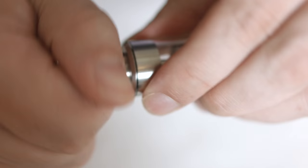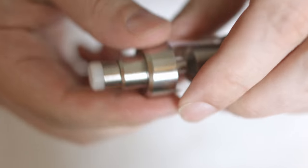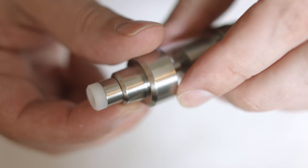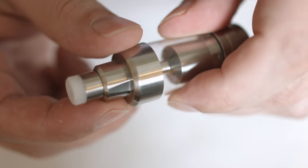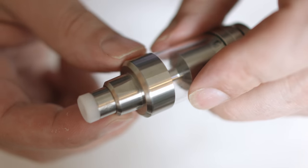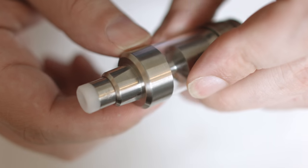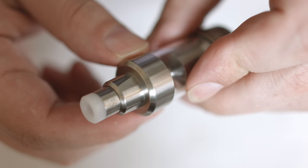There are nice little grooves made into the top section now to make it really easy to undo the top cap with your fingers. If you have slippery fingers, those grooves make it a lot easier to remove the top cap.